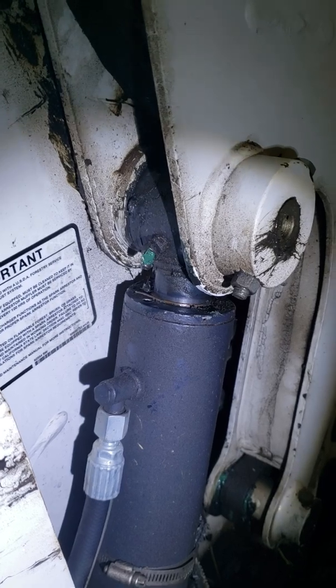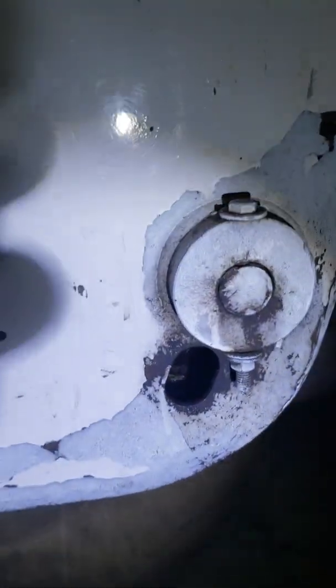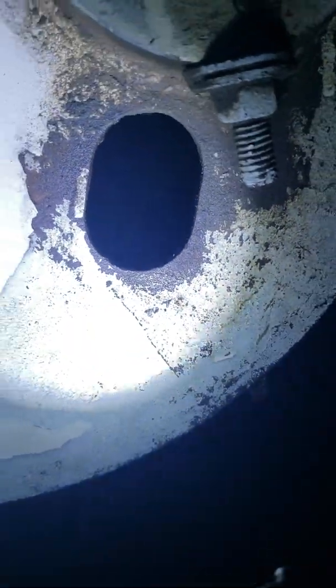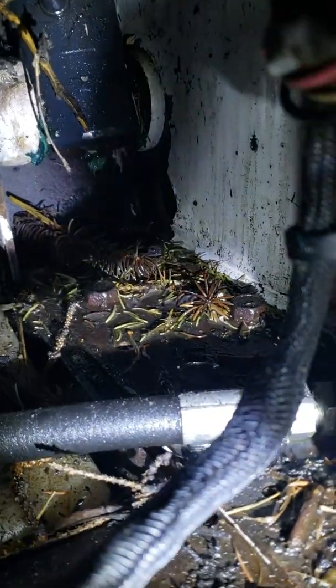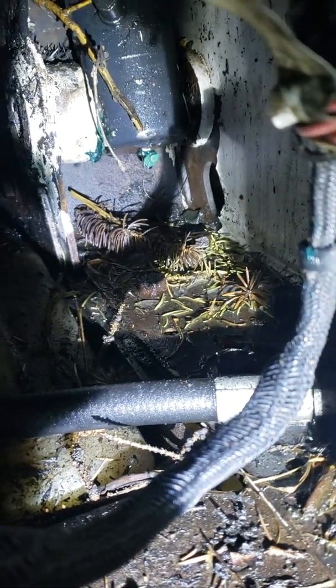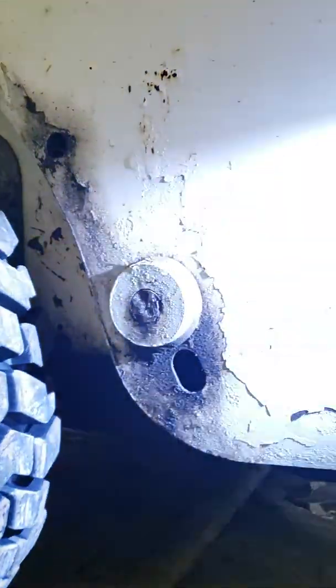The ram has a pivot point at the top and also at the bottom. They make a hole on the side of the machine to access it. Right there is a grease nipple at the bottom of that ram. There's also a hole on the far side — that's the outside of the machine. On the other side you have a battery in the way, making it pretty hard to get to. You can see that grease nipple in there — that's at the bottom pivot point and obviously needs to be greased as well.